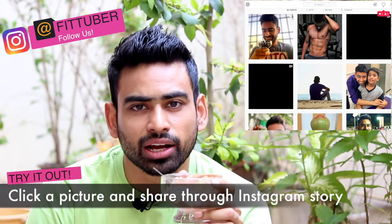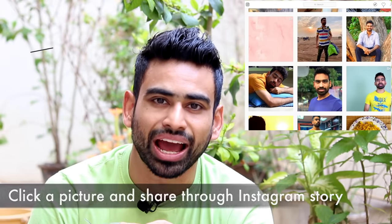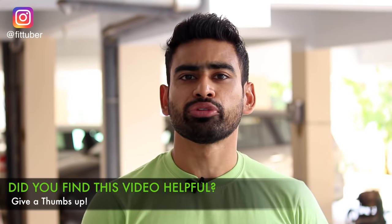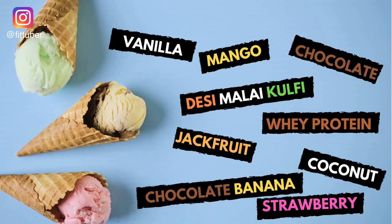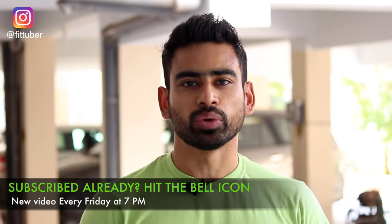Try them out, click a picture, and share it with me as an Instagram story — don't forget to tag me. That's all for this video. I hope you found it helpful. If yes, and if you'd like to see a video on homemade summer drinks, please let me know by giving this video a big thumbs up. Which ice cream variant will you try first? Let me know in the comments. Please remember to subscribe to my channel and hit the bell icon so you never miss a video. My name is Vivek — thank you so much for watching.